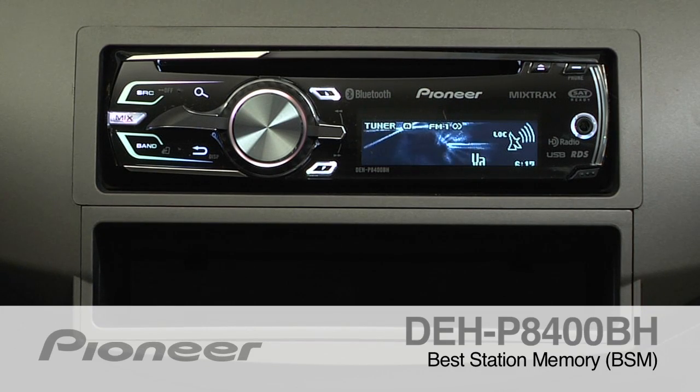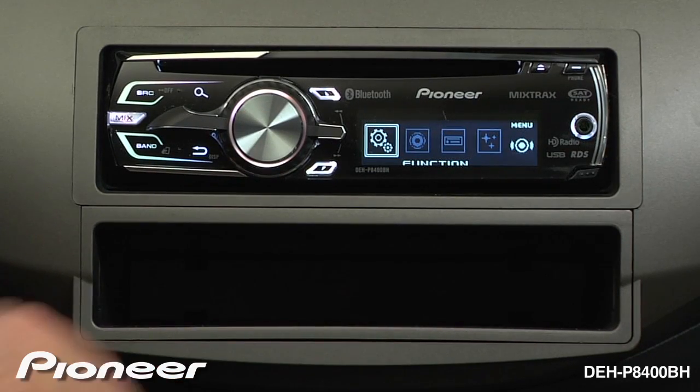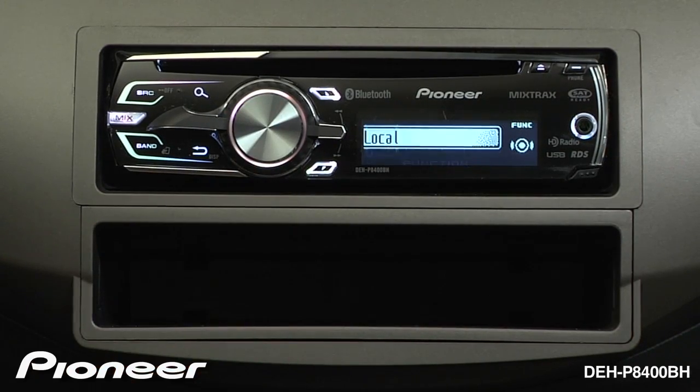To activate the Best Station Memory function on the DEHP8400BH, from the tuner section press in on the volume control to enter the function menu.